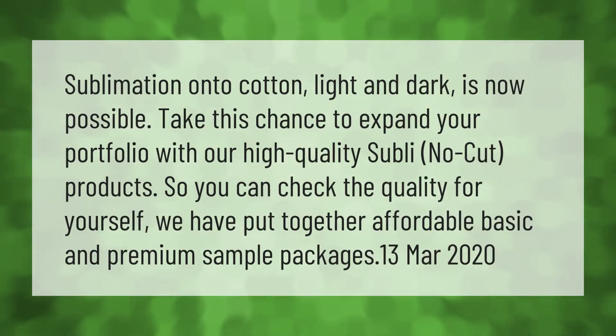Sublimation onto cotton, light and dark, is now possible. Take this chance to expand your portfolio with our high quality Subly no-cut products. To check the quality for yourself, we have put together affordable basic and premium sample packages.